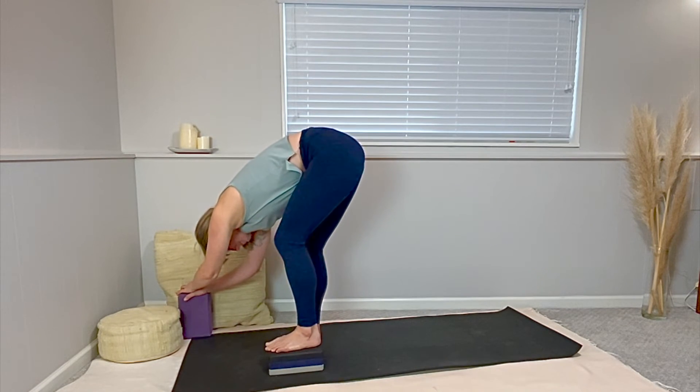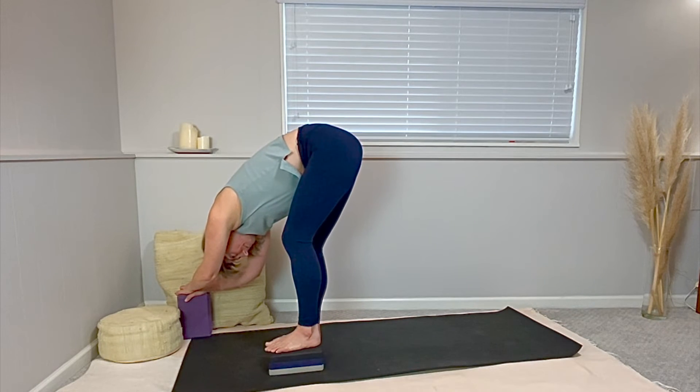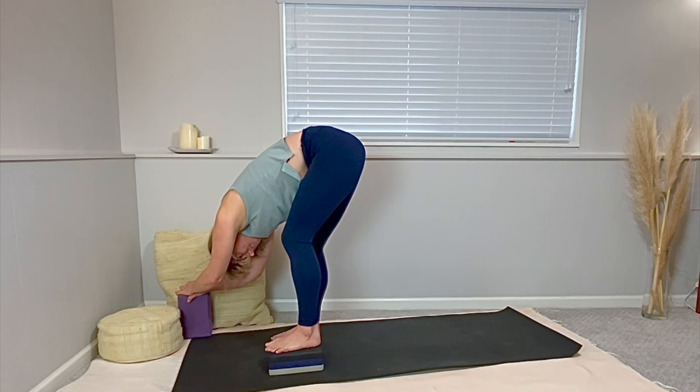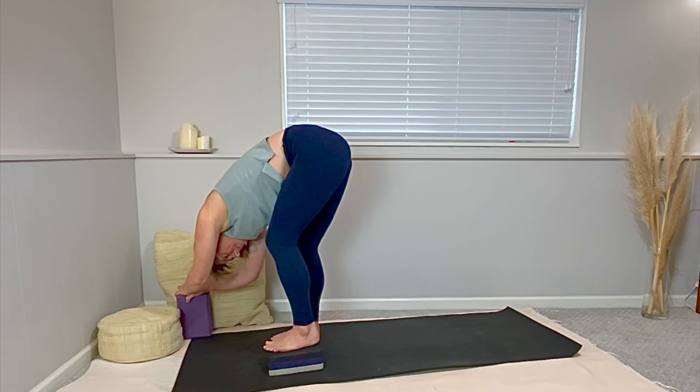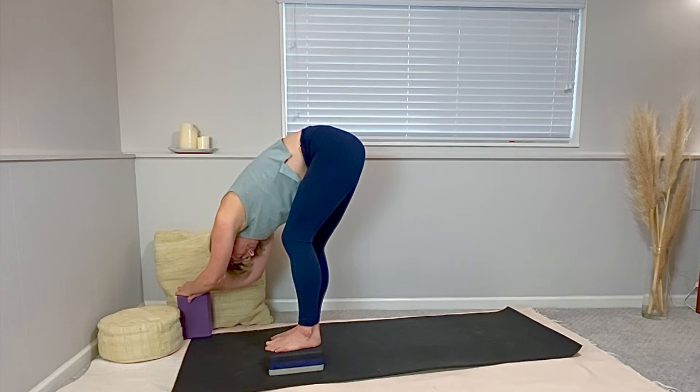Start with a pretty deep bend in that leg and walk your hands in the opposite direction. With a dense weight in your left foot — the foot that's on the block — push down. Gently extend that leg a bit straighter. My leg doesn't get totally straight. Notice the breath — that's the key. That's the key to cleansing and releasing and resetting: the breath. Walk your hands back to center.